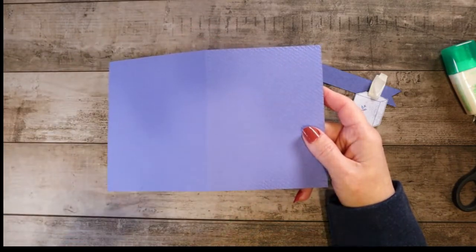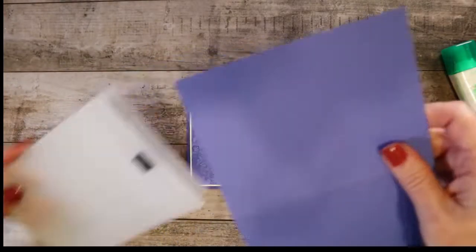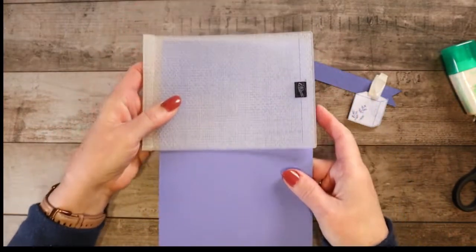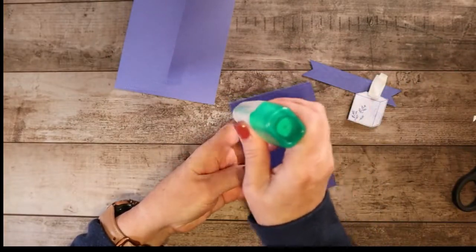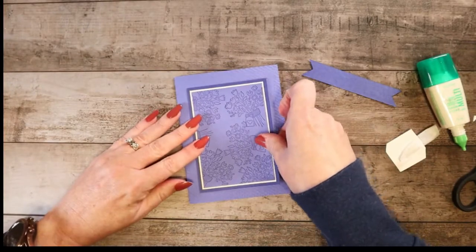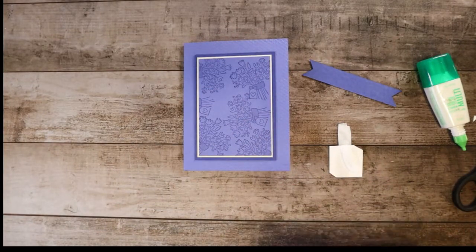This time you have to put it through the machine in a non-standard way, so you have to be really careful. The embossing folder goes onto the card and you line it up exactly how you want it, then run it through that way — which is really the incorrect orientation — so be extra careful. And then this is going to go straight on here. Your tissue box and your sentiment are going to be popped up on dimensionals.